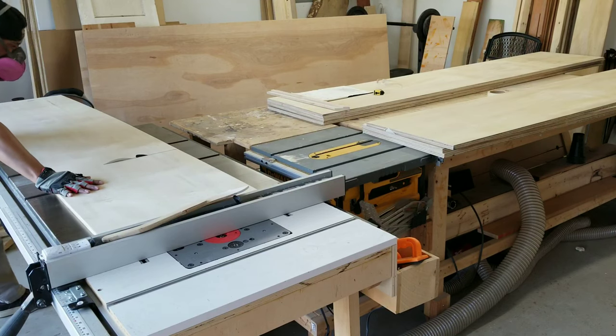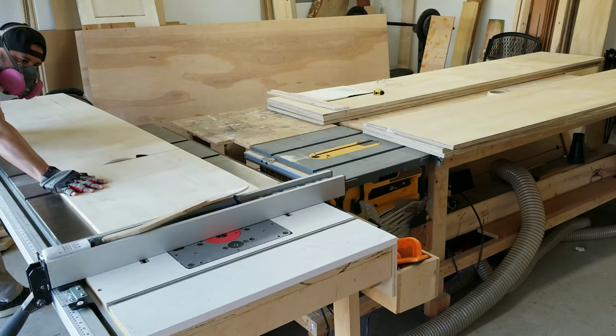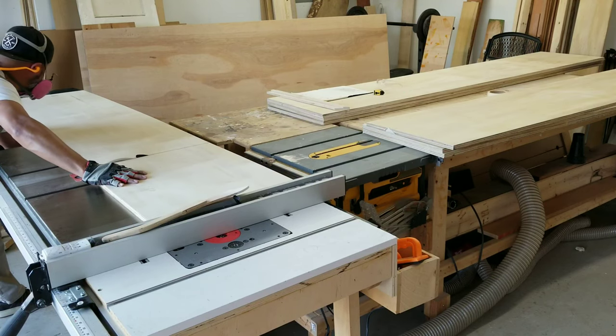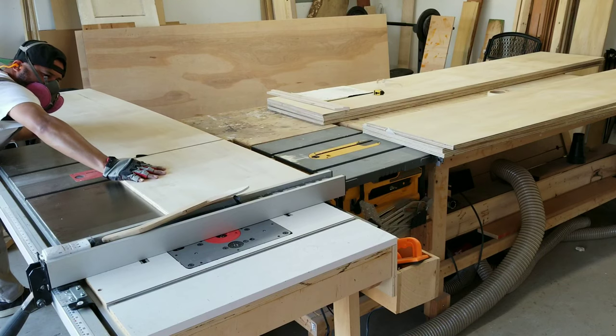I violated my own rule that if it feels unsafe, then simply stop. But nevertheless, I kept moving forward and very carefully I completed the cut. Ultimately, I enlisted the help of my son to help me on the following cut.